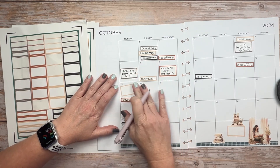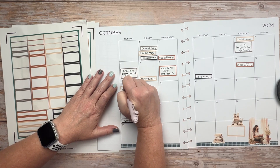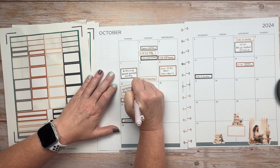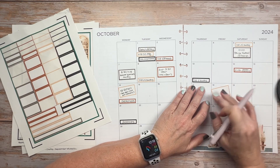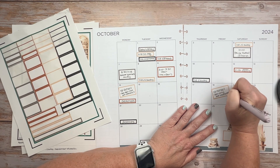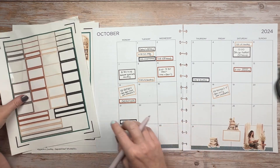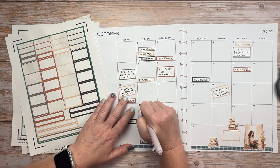My son goes to the career tech high school in the morning and then back to the district school in the afternoon. Unfortunately that means they get different days off during the school year. Monday he is off from the district school but not from the career technical school, and then on Friday of the third week of October he is off from the career technical school but not from the district school. It gets a little confusing when I'm trying to make appointments because I do try to schedule any doctors, dentists, etc. when they are not in school if possible.